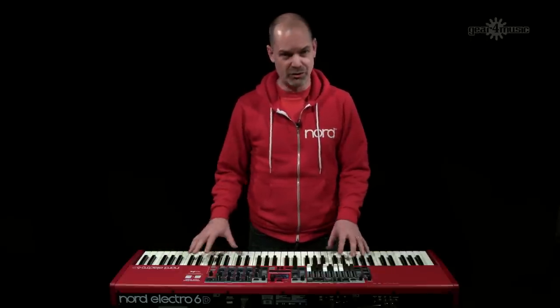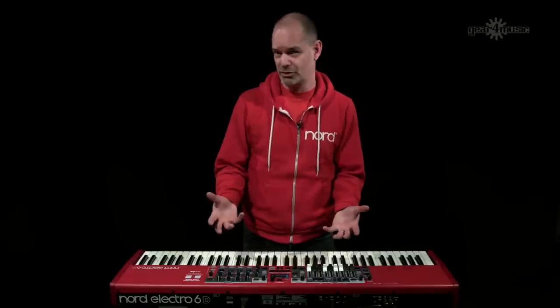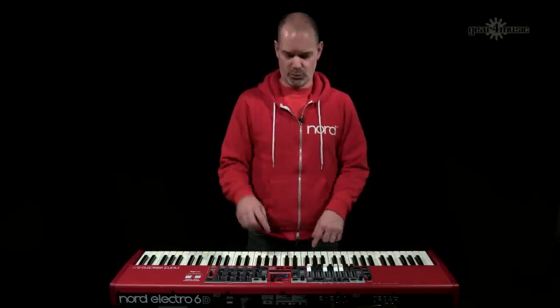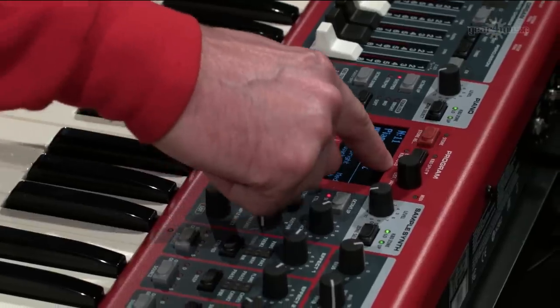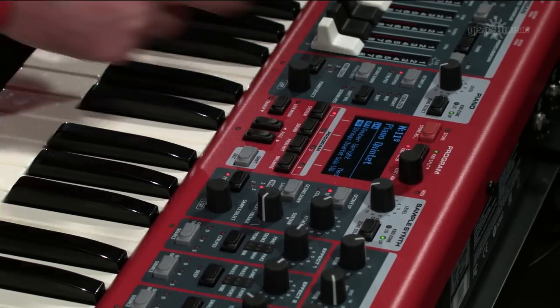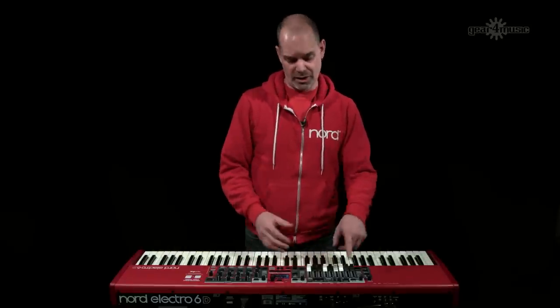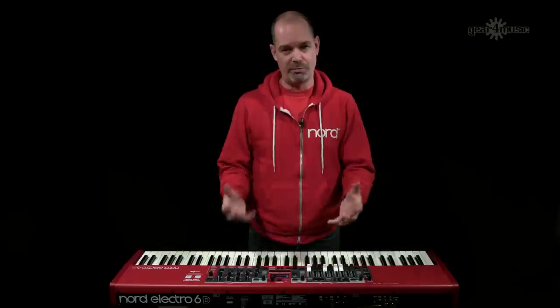Another streamlined feature is external keyboard control. You can split the keyboard so that it controls elements of the Nord Electro 6 from an external controller keyboard — for example, a dual manual organ setup, or playing the synth with a controller while the Electro handles piano. There's now a dedicated external keyboard to low button: hold shift and press it to get a red LED that turns this function on.